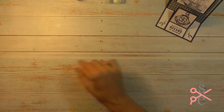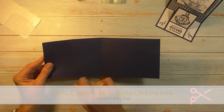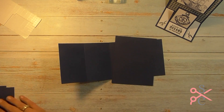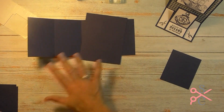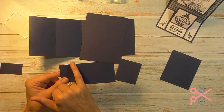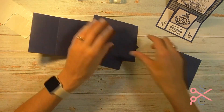To make our double easel card you will need a piece of cardstock for the base of the card. This is four and a quarter by eleven. You want to score this in the middle at five and a half and also two and three quarter. Same color cardstock, this piece is four and a quarter by five and a half. Same color again and this one is three and a quarter by three and three quarter. This one is two and a quarter by two and a half. This one is two and a quarter by five and you'll want to score this one at one and a quarter and also two and a half. And then this one is two and a quarter by one and a quarter. That's all of our base color.